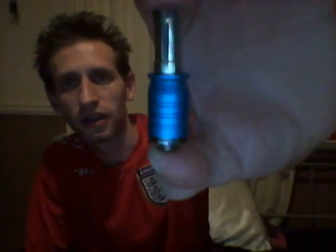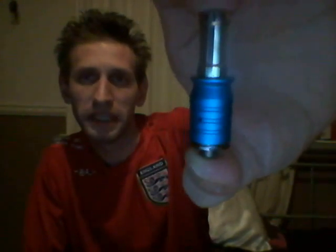Good evening people. My name is Rich. Welcome to the review of the RDA Mini Dripper Atomizer 1.5mm.